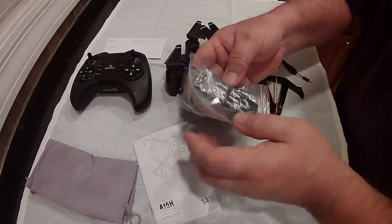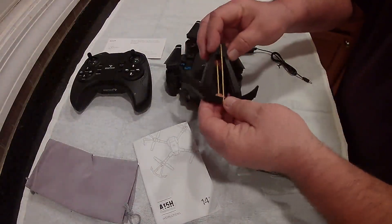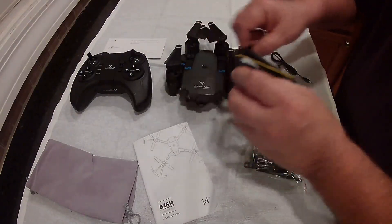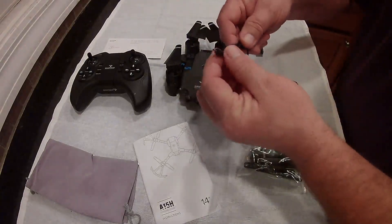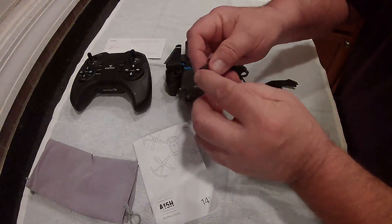It does come with two batteries. They give you the prop guards if you want them — I don't like to use them because they catch on tree branches outside. If I'm flying inside I might put these on, but not outside. They also give you the proprietary battery charger.